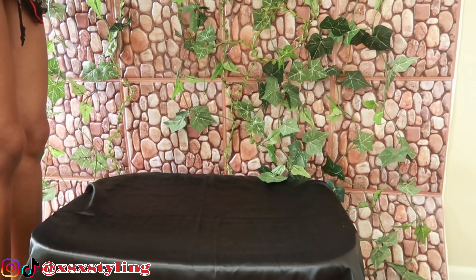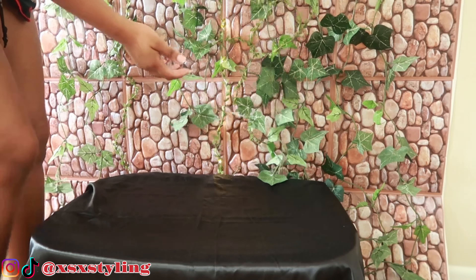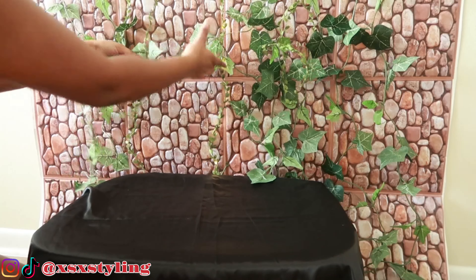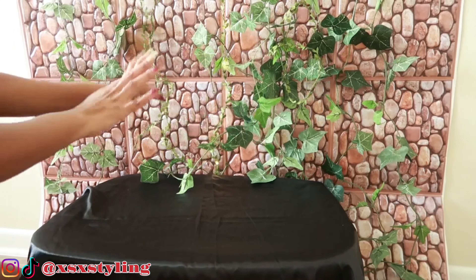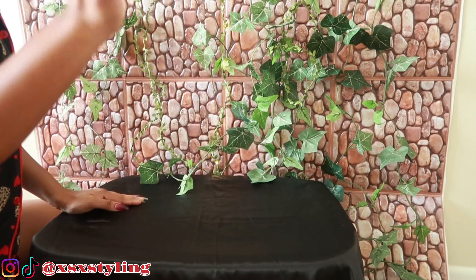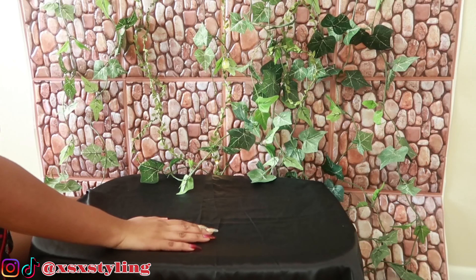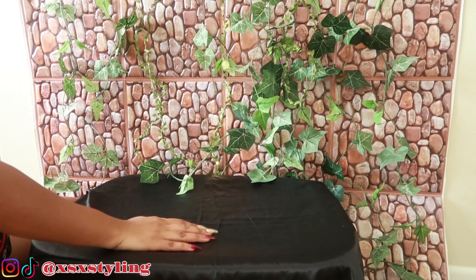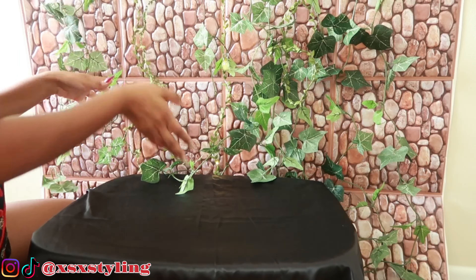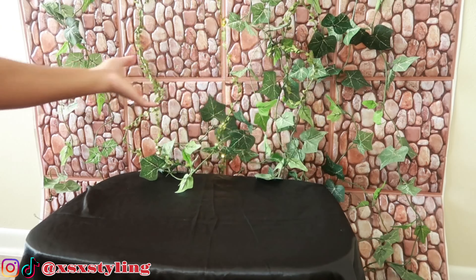I have these fairy lights and some green leaves, and I got all this from the dollar store — everything except the satin, which is from JoAnn's. I even got these little brick things from the dollar store. I put it all on poster board and that's how I make that background. With the green leaves and the fairy lights all lit up, it makes such a cute background.